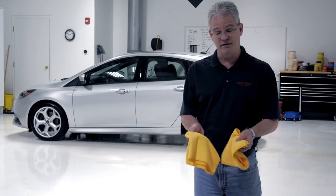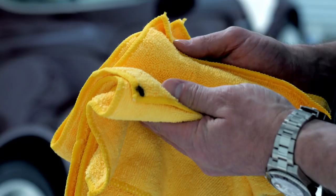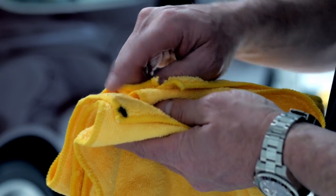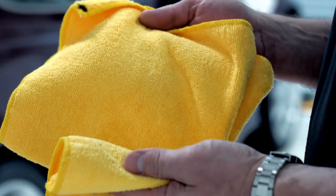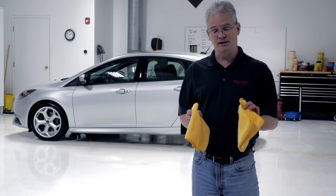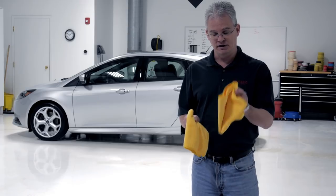A nice little trick we do if you have the same color towel is put a little mark with a Sharpie on one of them so we know which one is our first towel and which one is our secondary towel. We use towel one for our first wipe, and the second towel to get the last bit of remnants off.